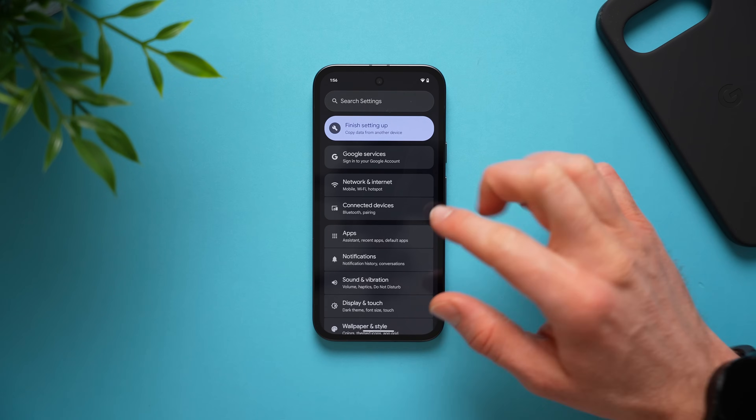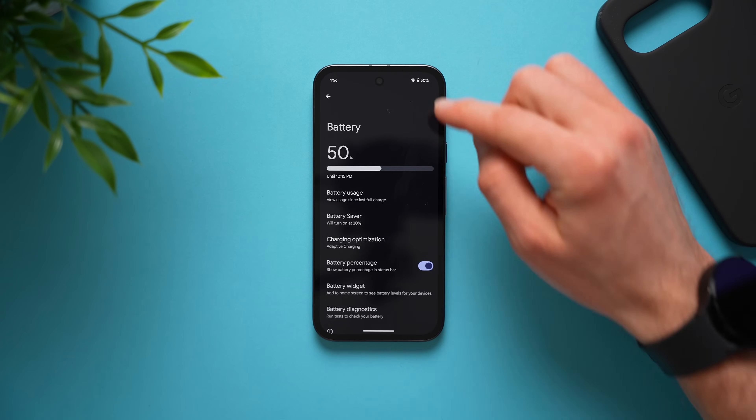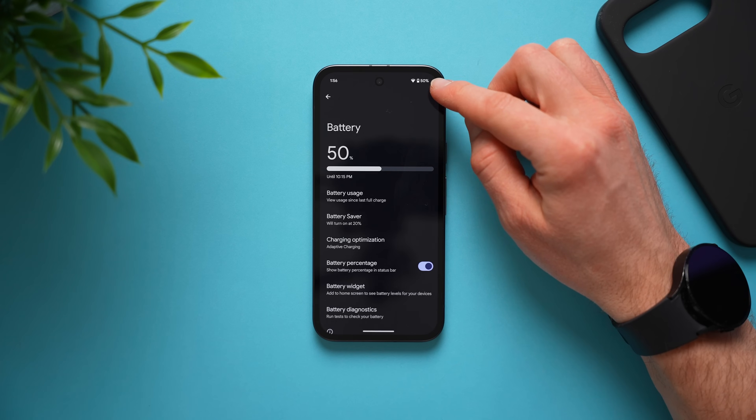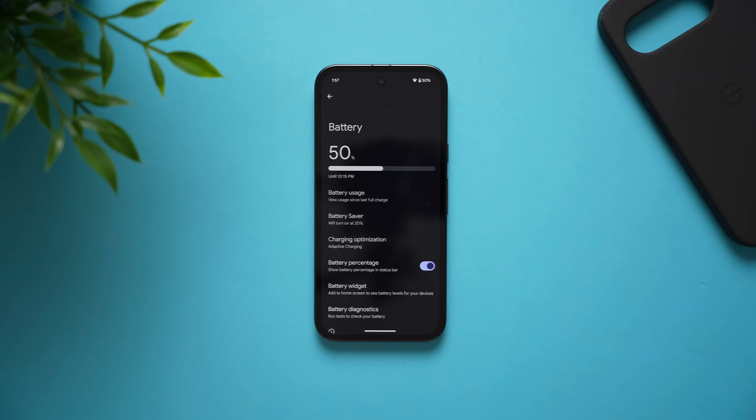Next, go back into main settings, scroll down to battery, and enable the toggle for battery percentage. Now you can see the percentage of battery left on your phone up in the status bar, giving you a visual cue of exactly how much battery you have instead of just relying on the visual of that bar.